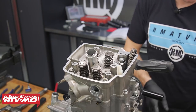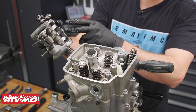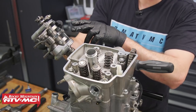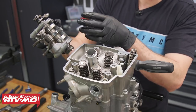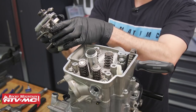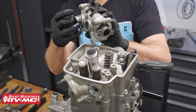I want to point out that we checked the lobes on this camshaft when we cleaned everything off and ours actually looks pretty good. If you have any questions — if it doesn't look very good — you can take this out and measure these lobes, then compare your measurements to the spec in the service manual.